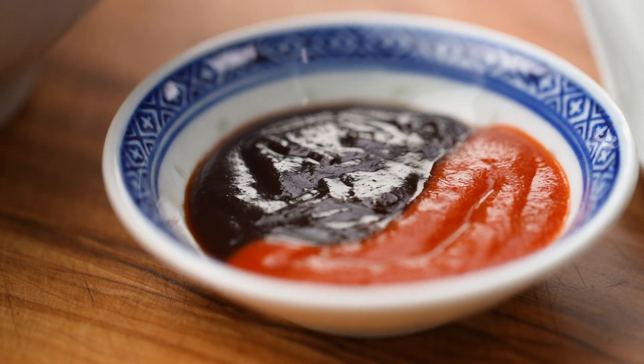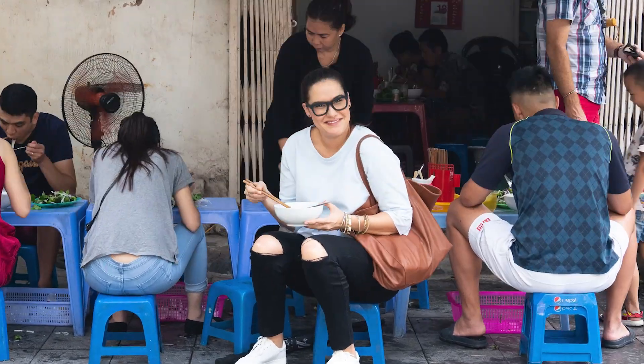Hoisin and sriracha are what I prefer. And there you go, my friends — look at that. It looks like you literally just sat down at the pho shop, but you're at home and this only took you 20 minutes. Winning.